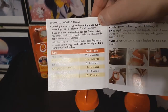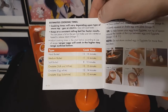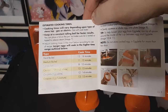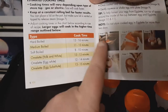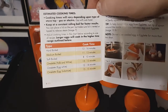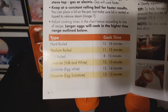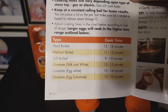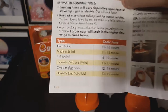Estimated cooking times will vary depending on the type of stovetop — gas or electric; gas will cook faster. Keep at a constant rolling boil for faster results. You can place a lid on the pot, but make sure the lid is vented or tipped to release steam. Adjust cooking times according to size and recipe; larger eggs cook in the higher time range. Hard-boiled: 13–16 minutes. Medium-boiled: 11–13 minutes. Soft-boiled: 8–10 minutes. Omelette yolk and white: 13–15 minutes. Omelette egg white: 12–14 minutes. Omelette egg substitute: 13–15 minutes.